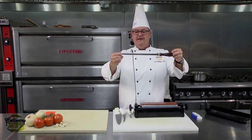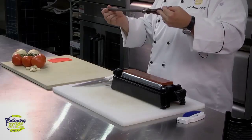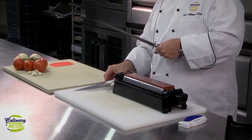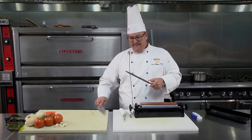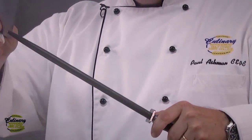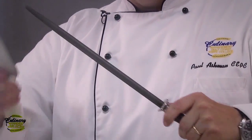Now, this may look like an old piece of metal, and it really is. But the remarkable thing about it is this is harder than my knife. So what I can do — and you've probably all seen a butcher do this — is take the knife and run it down the steel. And what he's doing is actually taking those feathers and straightening them up.